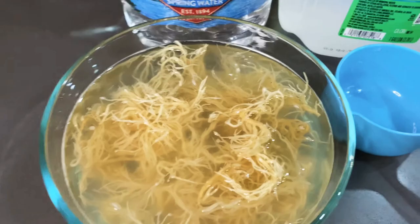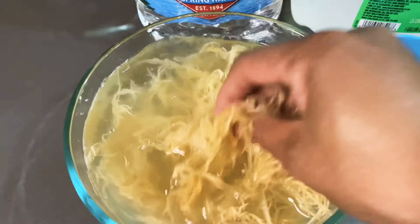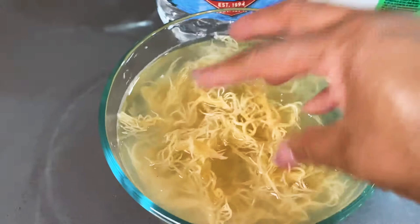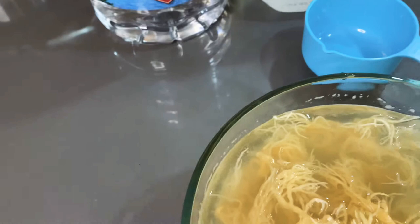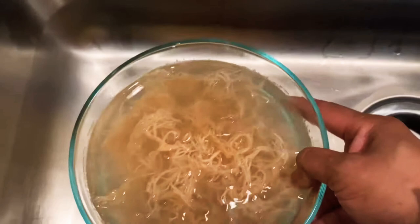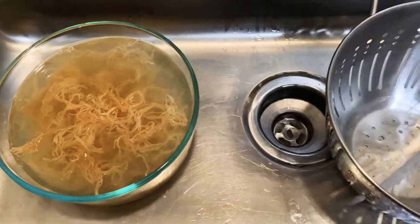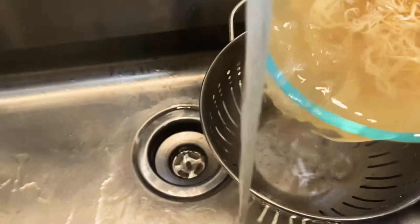The sea moss has been soaking for about 10 minutes now. It has kind of a — I wouldn't say it's slimy because after you take it out of your hands you don't feel slime, but it's kind of slick. So what we're going to do now is take this over to the sink and we are going to rinse it a couple more times just to make sure we have all the grit and sand out of it.